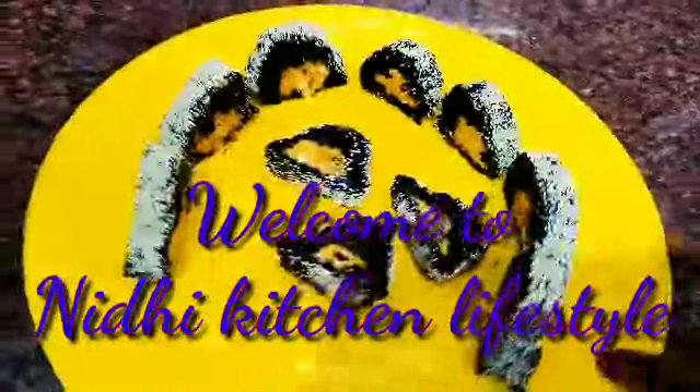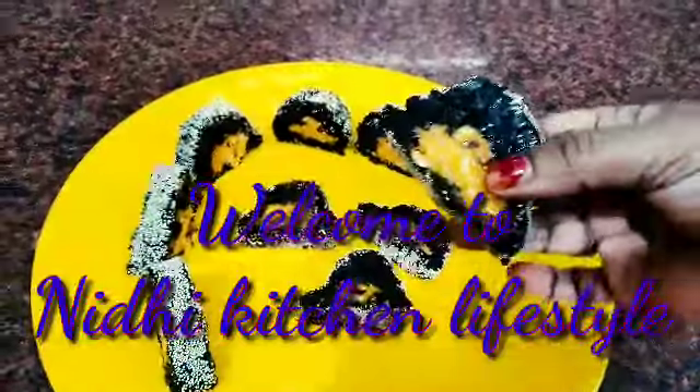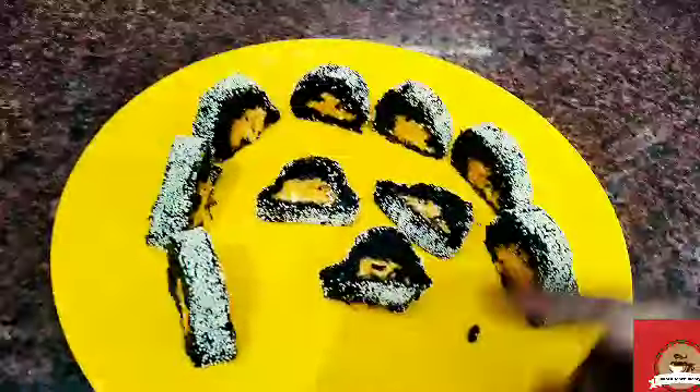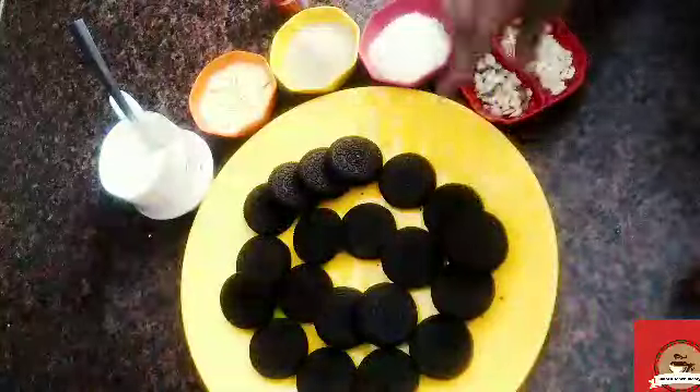Hello, welcome to my channel. Today I am going to make a very delicious Diwali special dish without gas. We are ready in 10 minutes. Let's see how it is made.